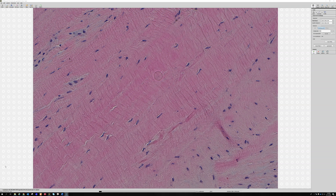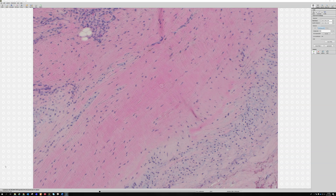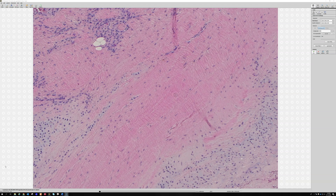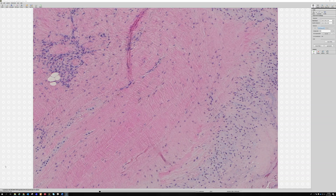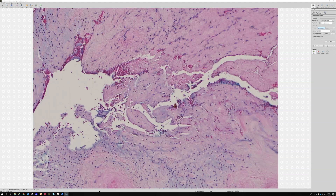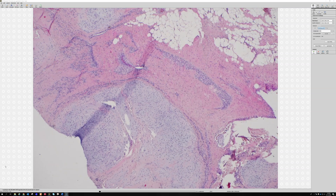Sometimes tumors like desmoid fibromatosis or other collagenous things can do that, but here I think — because I remember this case was actually an amputation, which I didn't tell you — this is just the background tendon. So does this alter your thinking perhaps? I'm guessing when I saw it I was like, oh, I see the disappointment. So let me guess, were you thinking of calcifying aponeurotic fibroma? No.